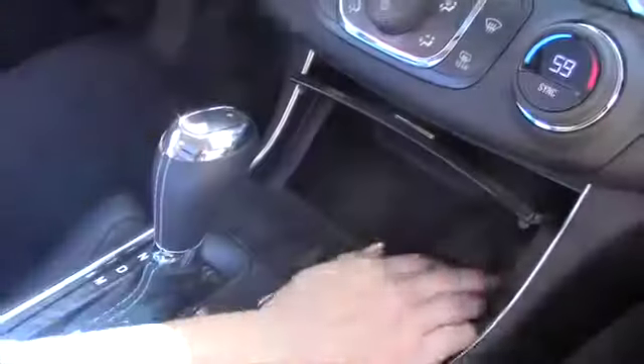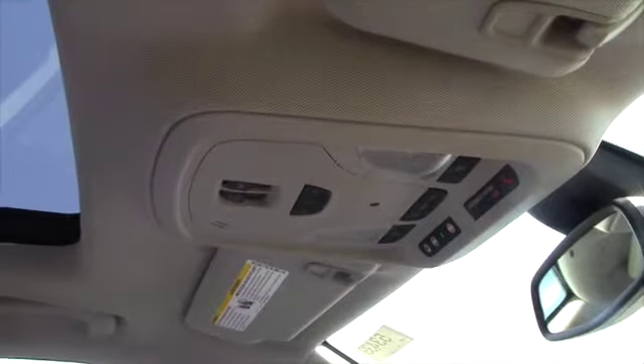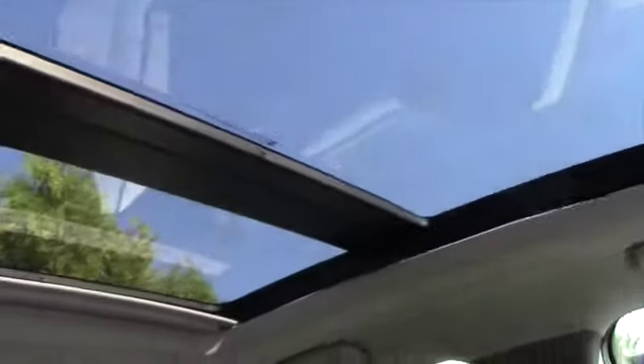This tray comes right out as well. There's another nice hidden compartment down here with a car charger port. You also have a free garage door opener — all you have to do is sync it. This also does have the dual skyscape sunroof.